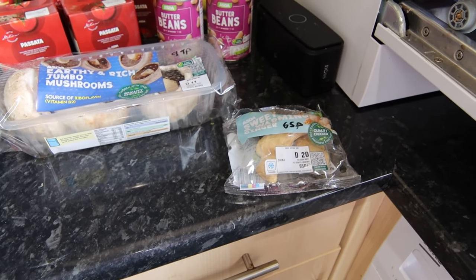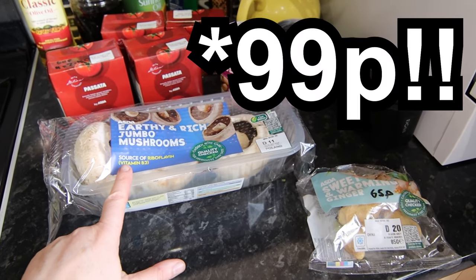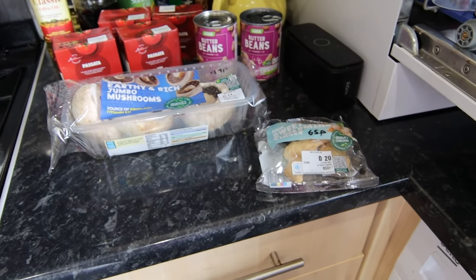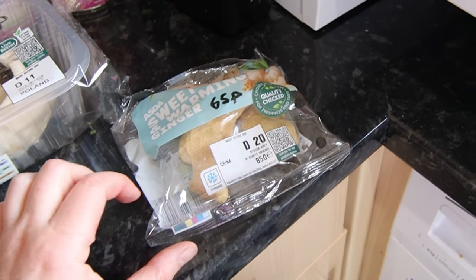I haven't got a lot of fresh items — these are the only two fresh items, along with the goat's milk of course. Mushrooms at £0.95 — I always get them and I like these big ones because they're just so easy to prepare, quick to chop up and chuck in a pan, no fiddling around. And also some ginger because I was completely out — that was 65p.